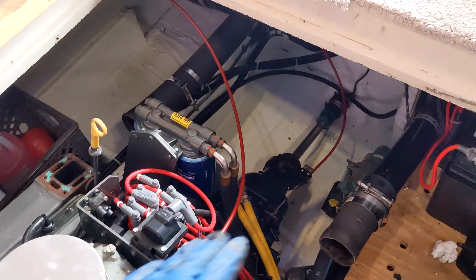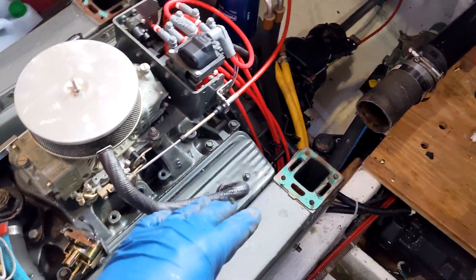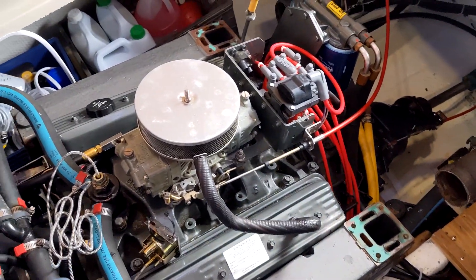From there we'll see if I need to do anything different with these hoses, as I'm not putting on exactly what I'm taking off here.